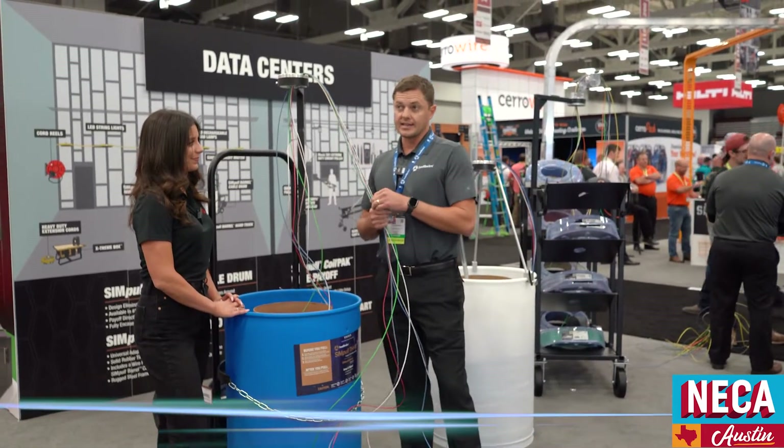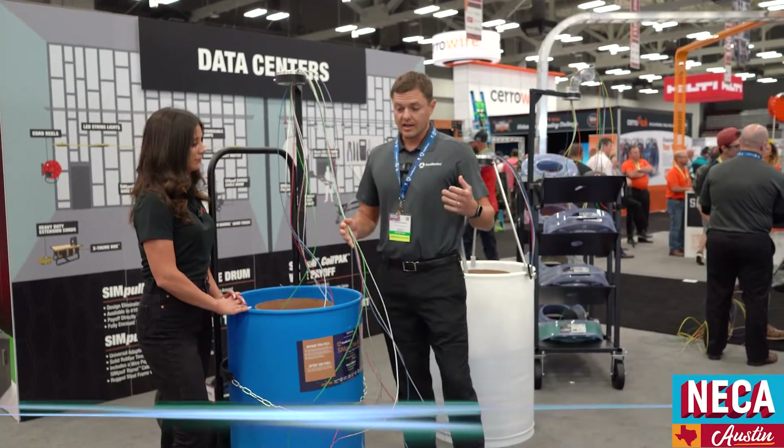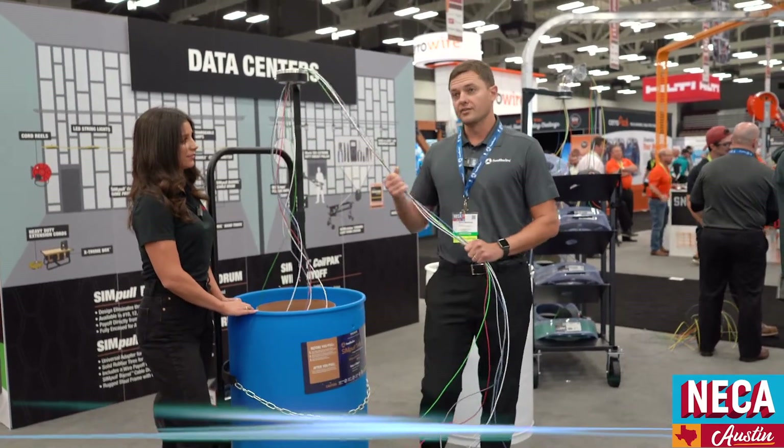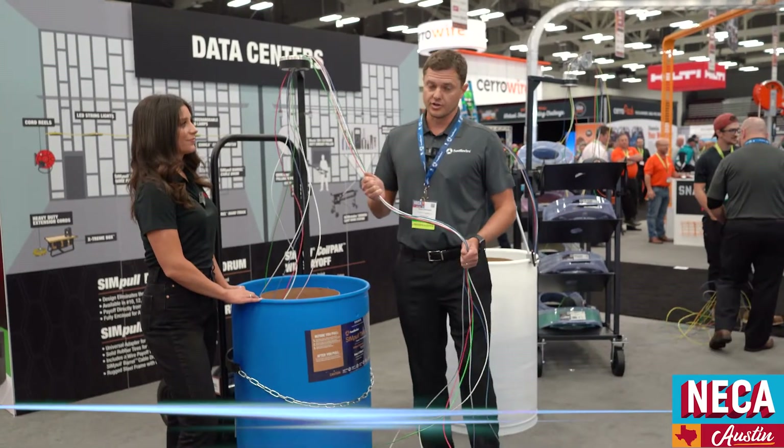So typically with a home run setup, you've got seven individual spools that you're setting up — your three-phase, dedicated neutral, and a green ground. A lot of different spools that you're having to set up, and there's a lot of back weight that you're having to fight as you're installing your circuits.